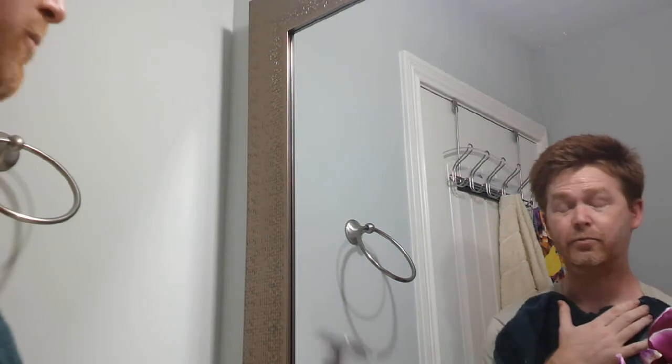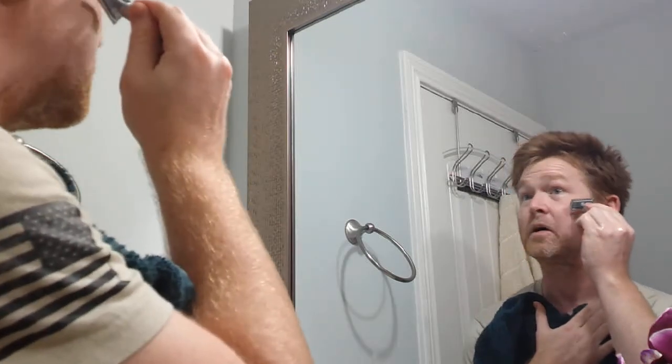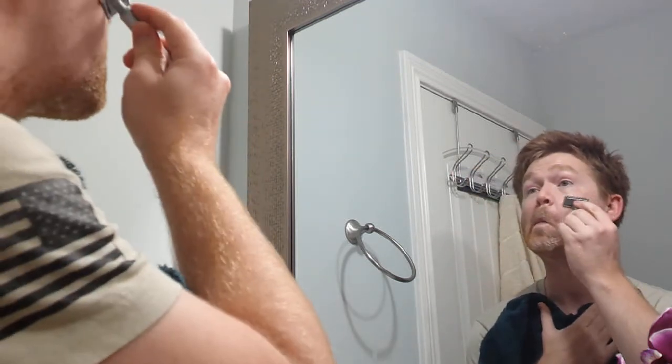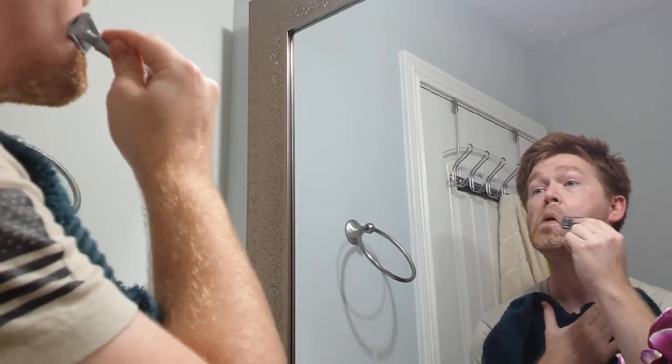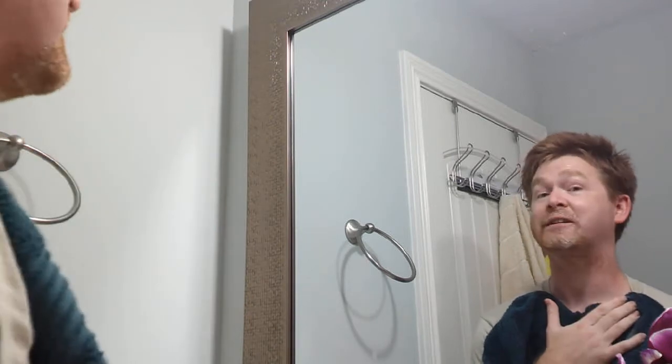Again, if you can tell, I'm going in at an angle with this razor blade right here. Going at it at an angle just so you're not going to cut your skin. I'm pretty sure I'm going to probably cut myself at some point.